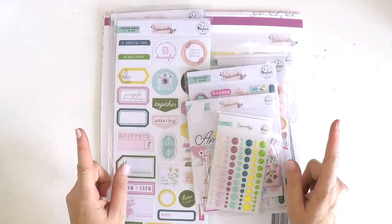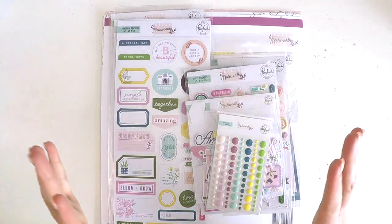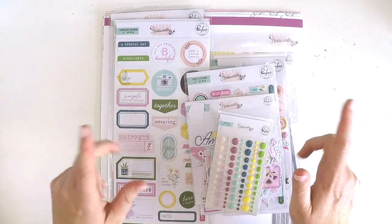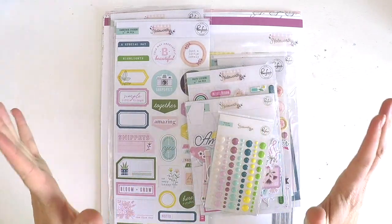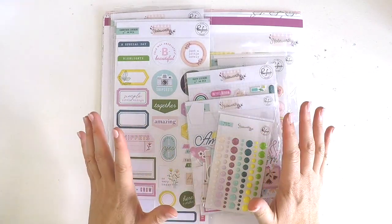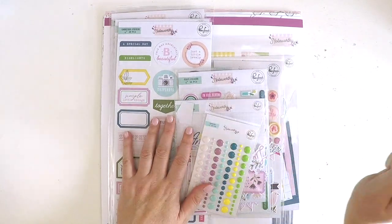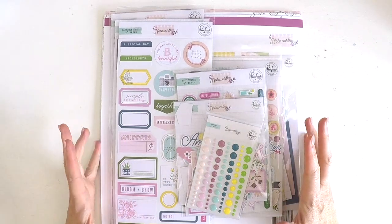So I wanted to share with you. I'm going to do a couple of unboxings so you can have a look at the three new collections that are going to be available really soon at retailers near you and on the Pinkfresh Studio website for you to purchase and play with. They're going to be featured at Creativation, which is coming up very soon. But I thought I'm going to give you a close-up look so you know that on your scrapping shopping list, you are going to put these gorgeous new collections.